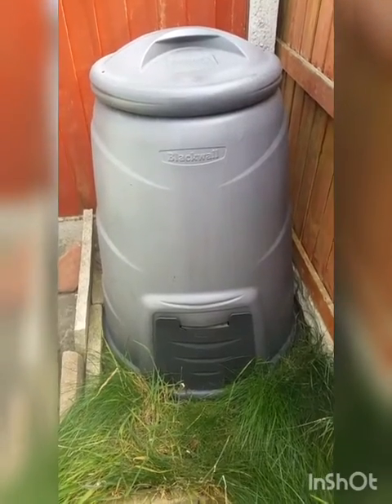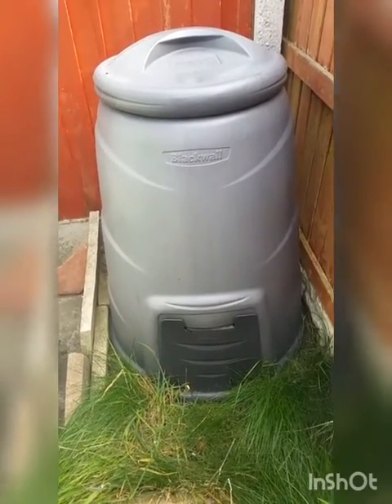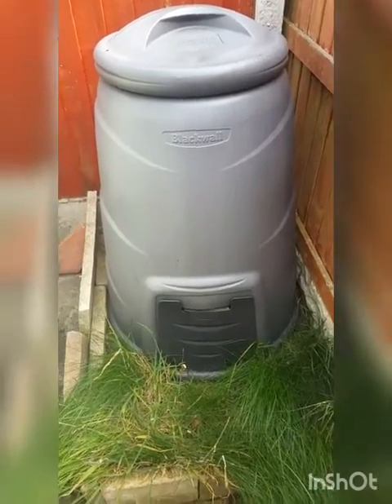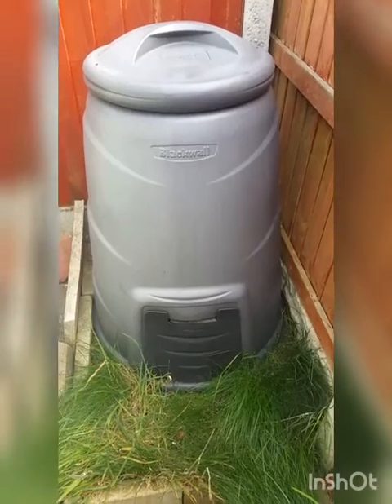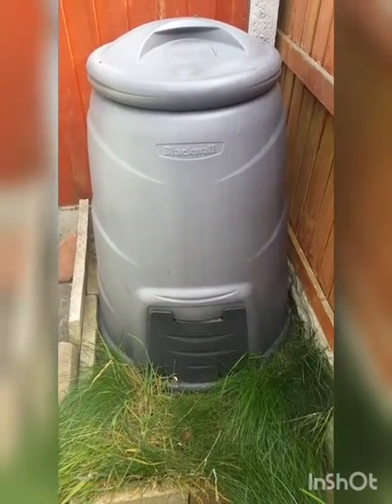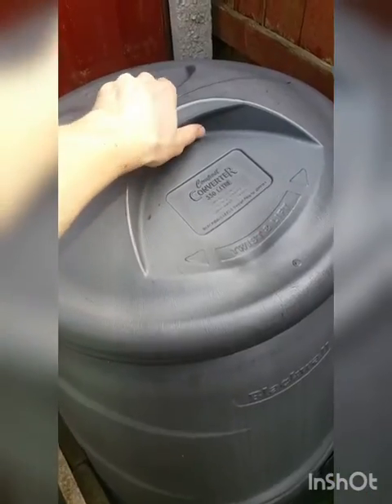So here we are again, after what feels like too long, back out at the black bin. Let's get it open and have a look inside, because there's been some big changes. I'll explain what they are once we get in there. Let's see what's going on.